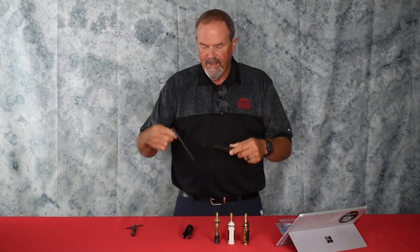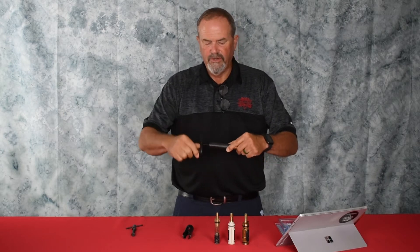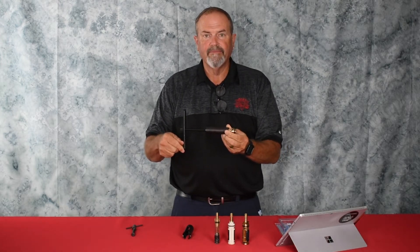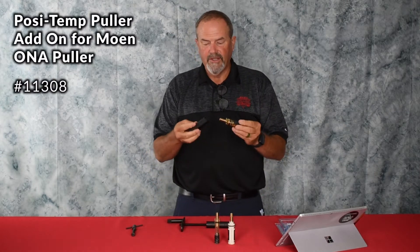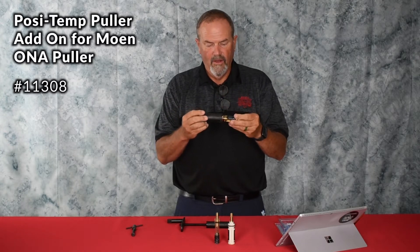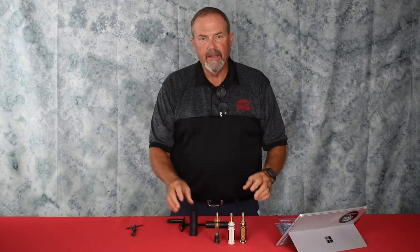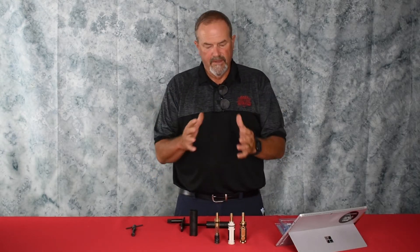The handle gets threaded on, and then you just crank — it moves in and pulls the cartridge out. As you crank, you'll see the cartridge coming out, and that's it. Same thing with the posi-temp: same idea, except these ears here allow this to go in, catch, and start to pull and release it. Watch the video — there is no greater time saver for pulling these out.